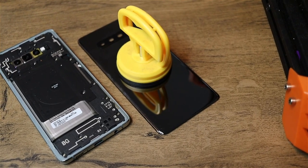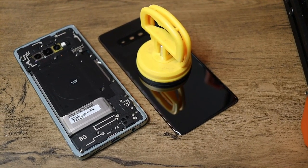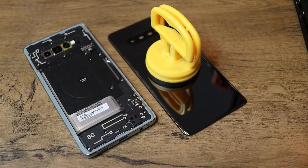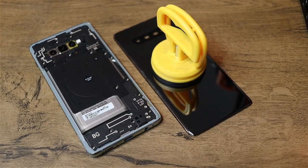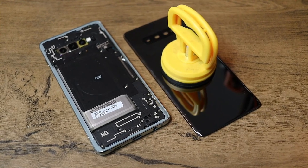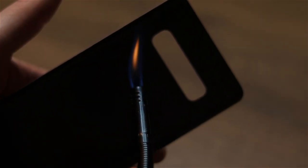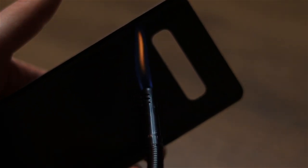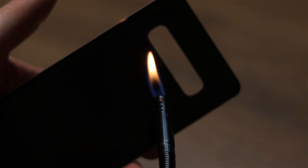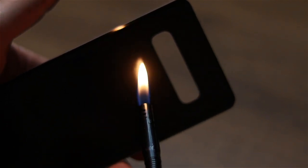After that, you gotta use a suction cup and try to leave some gap somewhere where you can put your tools in between. Look at JerryRigEverything or something like that — they have a lot of videos showcasing this properly. How I remove the paint is actually quite simple: I heat it up. I just use a flame and find a part where I can start.